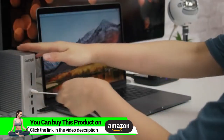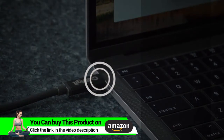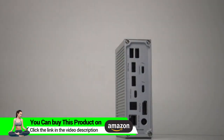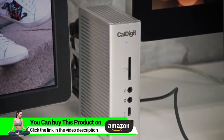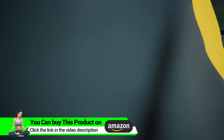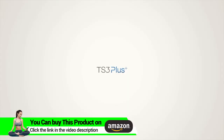In addition to these features, the TS3 Plus can deliver 85 watts to charge your laptop. Simply connect a single Thunderbolt 3 cable from the TS3 Plus to your laptop and it will charge it. Enhance your workflow with extra ports, the ability to light up two 4K displays, and still charge your laptop. CalDigit TS3 Plus.